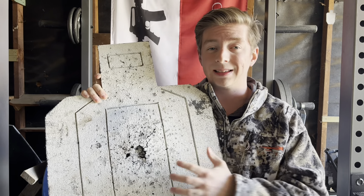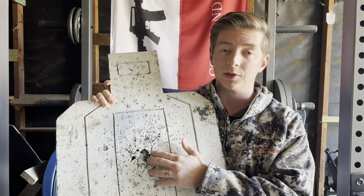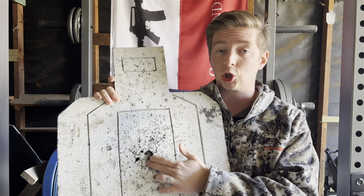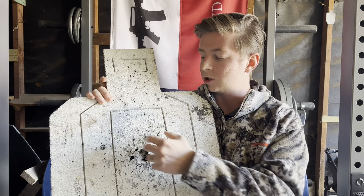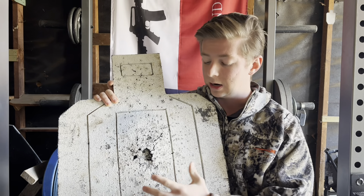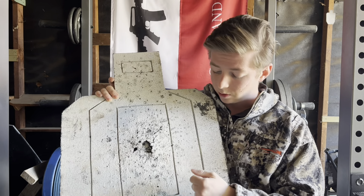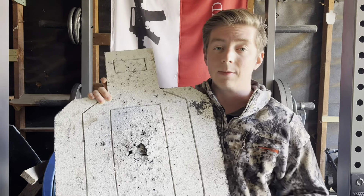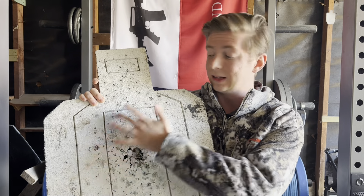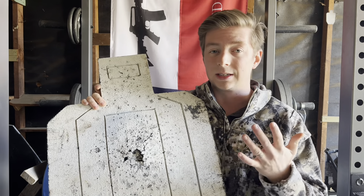Another con, being completely honest: as this target ages with wear and some areas get shot more often than others, it becomes more difficult to pinpoint exact hits. This may be a con if you're trying to shoot really tight groups. But I use this target more as a competitive and defensive training target — I don't care exactly where the round goes within the A zone. If you're using hit factor scoring, it doesn't matter whether you hit the bottom corner or the top, you get five points either way. I prefer using it to trace hits in the C zone, to quickly see if I threw a round outside the A zone.